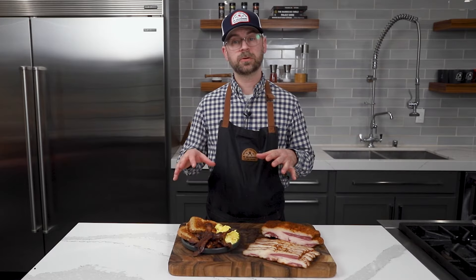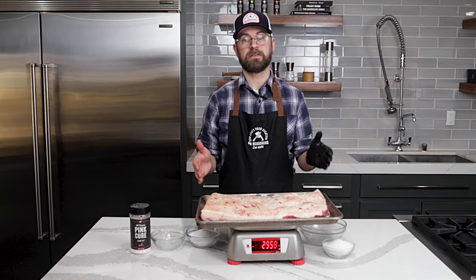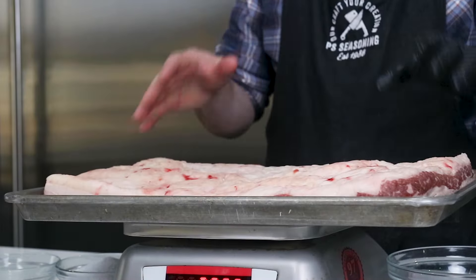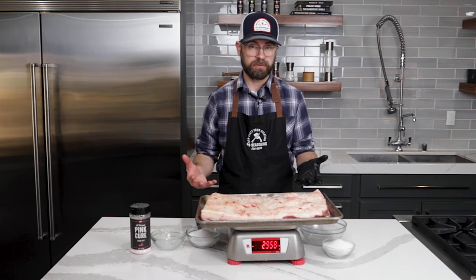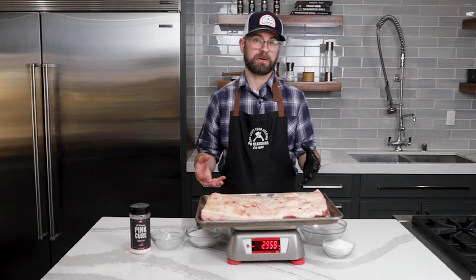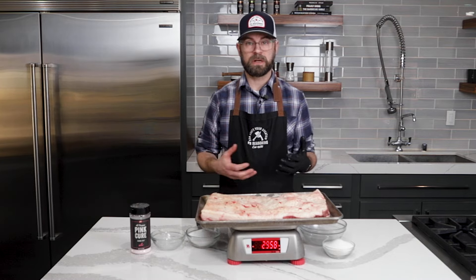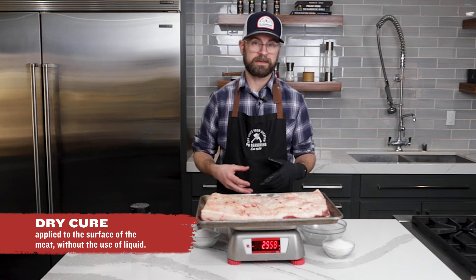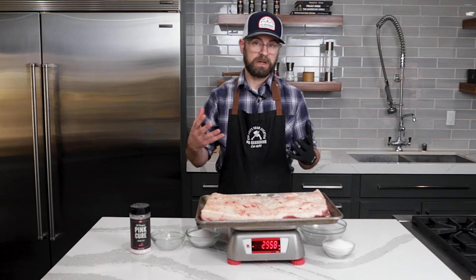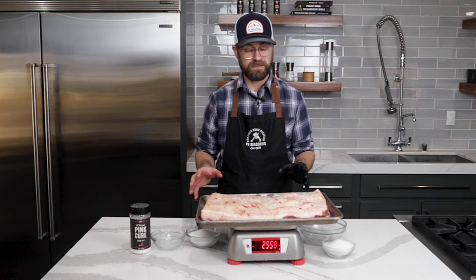Now we have to back up a little bit so I can show you how to set up your cure. I got a beautiful piece of beef belly — or plate meat, however you want to call it. Great to talk to your local butcher because they can create these custom cuts for you for special recipes like this. We're going to be doing an equilibrium cure, or a dry cure, so this is all going to be based on weights and percentages. When we get to the recipe part, I'm going to have you check the recipe online for specifics.